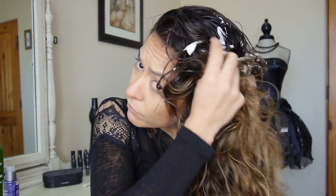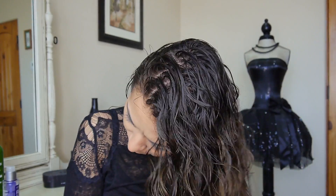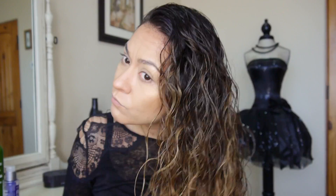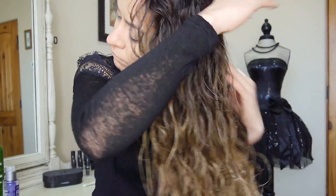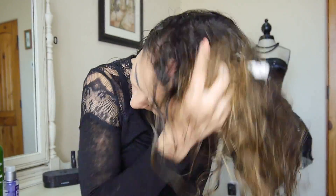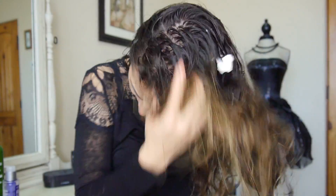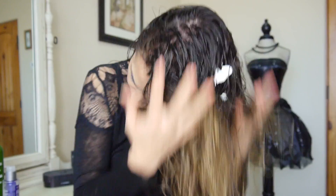Next I go in with the Frizz Ease Curl Reviver Mousse. Same thing — take that to my palms and work it all throughout my hair, scrunching it in. I really like this mousse because it doesn't give you that crunchy look; it adds body and fullness and helps define the curls. Just make sure not to overdo it, because too much can start to give you that crunchy effect.